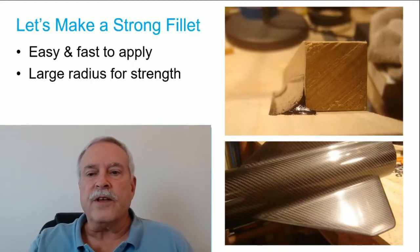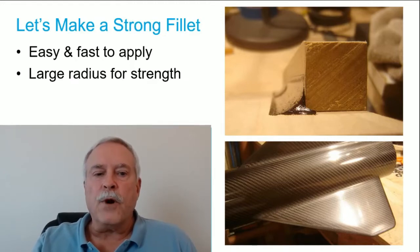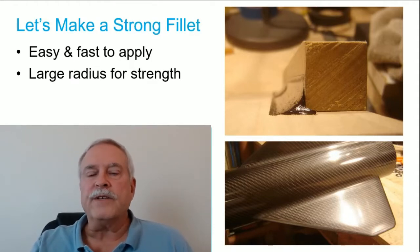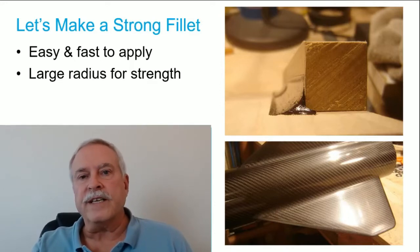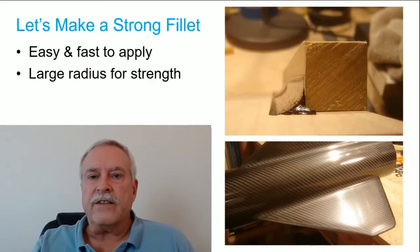Let's start with making a fillet. A couple of criteria I think are important: first, fillets should be easy and fast to make. Second, from a strength standpoint it's really important to have a large radius. I see a lot of tip-to-tip reinforcements where the angle is very sharp at the base, and the reinforcement won't provide much strength in that case. So we want a large radius. I've put together a short video walking through the steps I use.